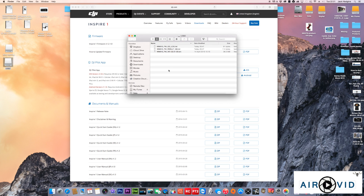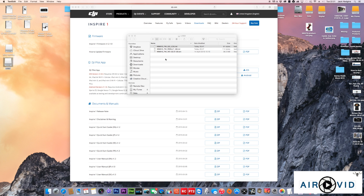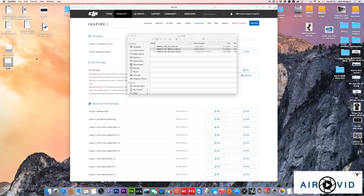Now check the USB stick — you've got two text files here. Open the first one: it shows three different jobs and each one is successful. Open the second text file: it shows the upgrading process and again the result is successful. If either shows 'fail', plug the USB back into your remote controller and run the procedure again. As soon as you get the green light, bring it back and check again. Once you see 'successful', your firmware is complete.